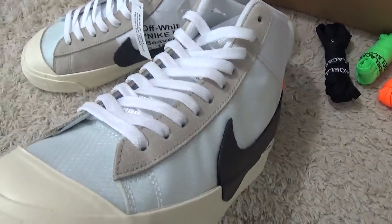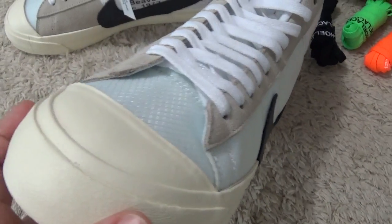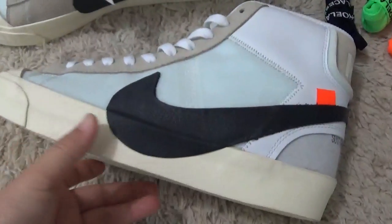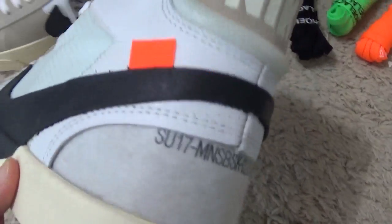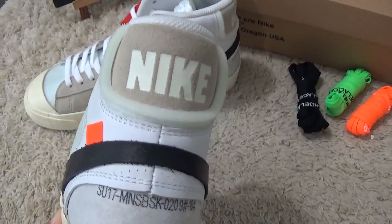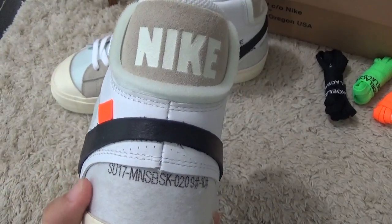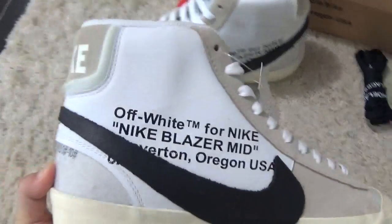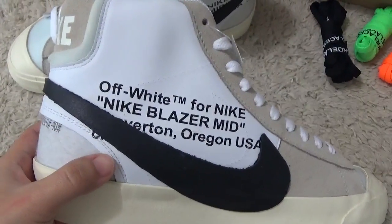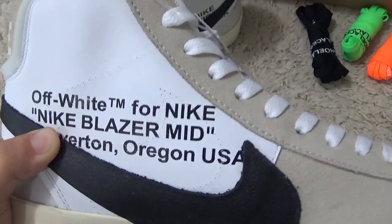Here is the toe and the outside. Off-White designs, and for the back side with the Nike and the number of the sneakers. And for another side, also with the Off-White designs.